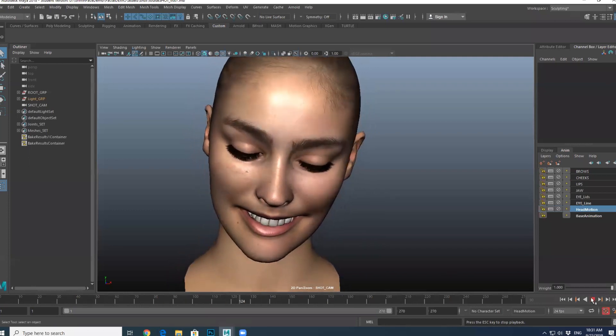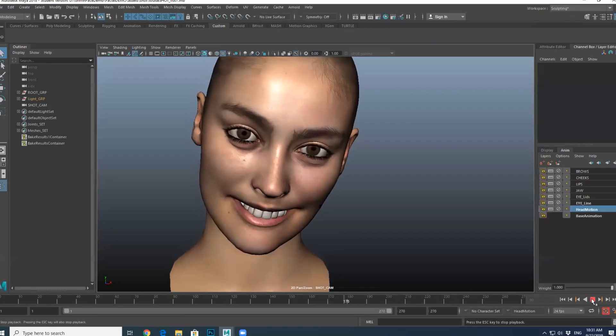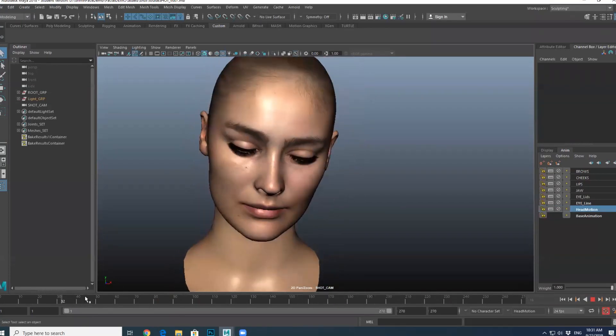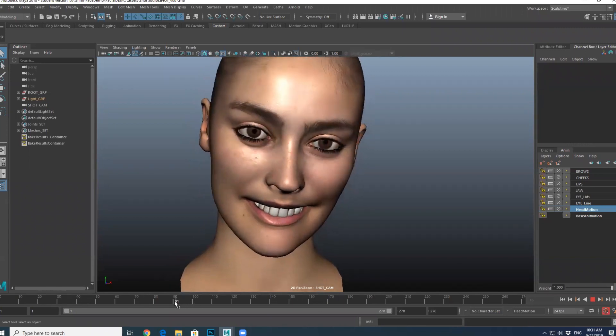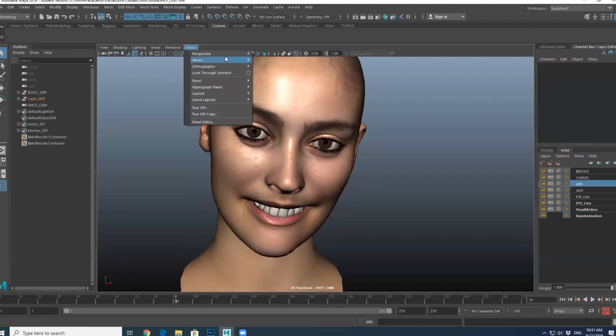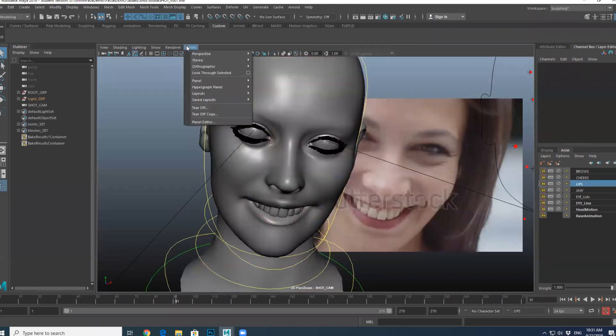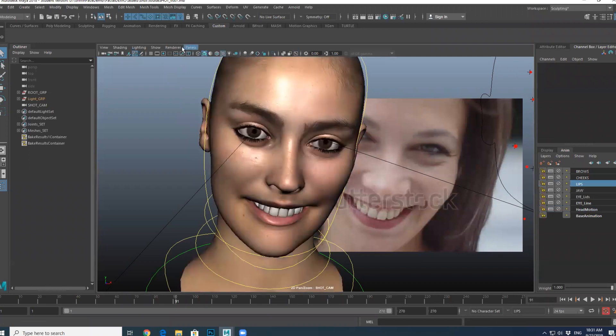Here you can see the difference — cheek raiser on versus cheek raiser not on. Essentially that would be my process of building a facial performance. Now, the hideous teeth — let me jump out of that layer.